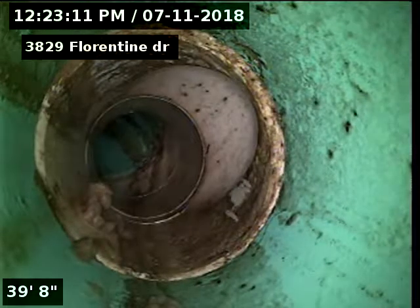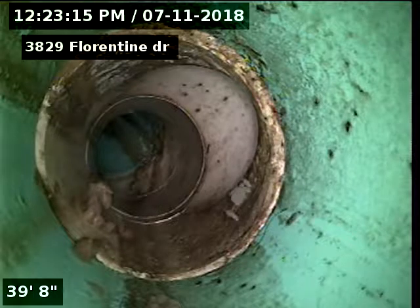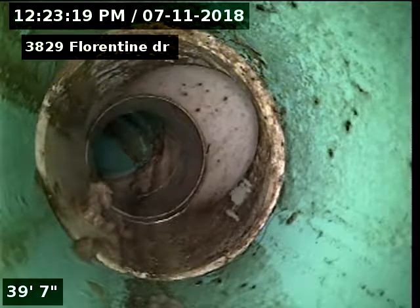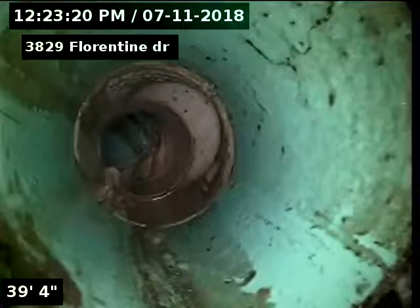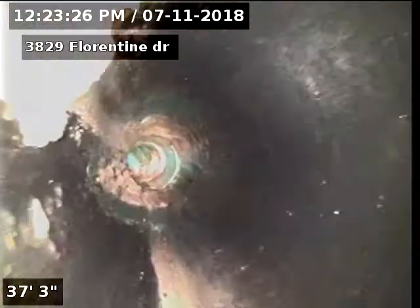There's our outside clean-out, and that's in front of the property to the left side of the porch if you're looking at the house from the front. There's our ABS to SDR connection — so ABS piping underneath the house transitioning to 39 foot of SDR 35 piping to the city sewer at 69 foot.